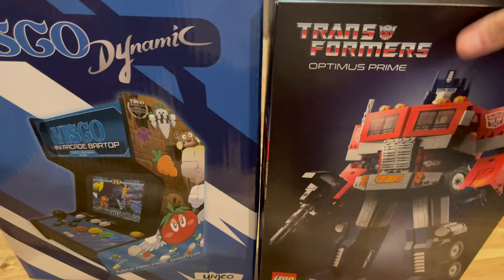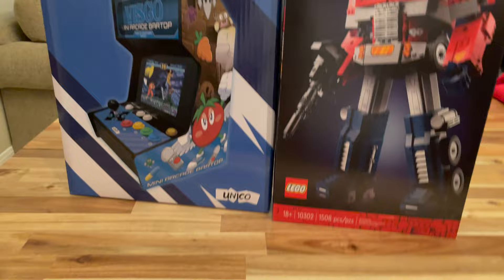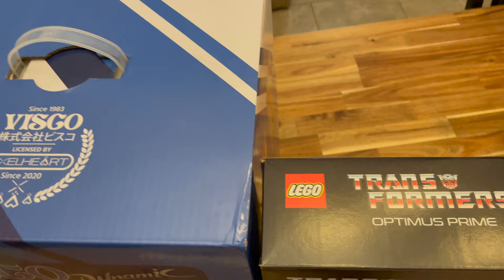There's a nice little handle on the box so you can lift it up, which is cool. The underside is really nothing special. For size reference, I just got this Transformers Optimus Prime Lego set and the box is about almost the same height, though obviously the arcade box is a lot thicker.